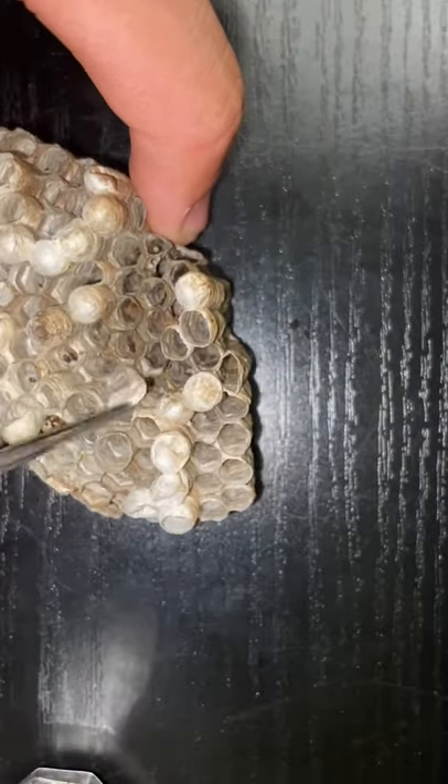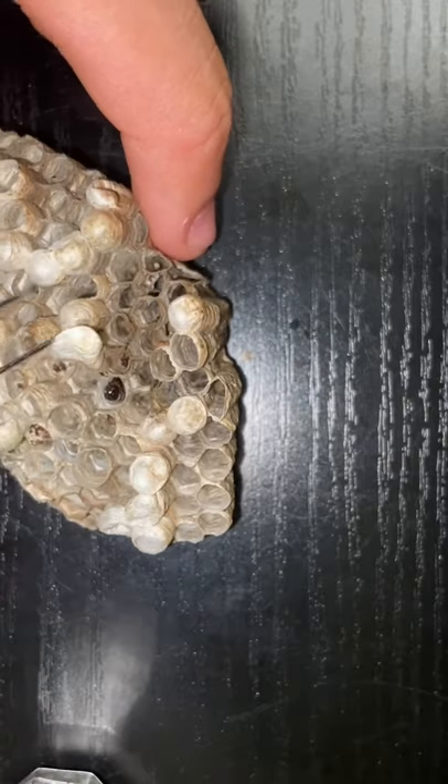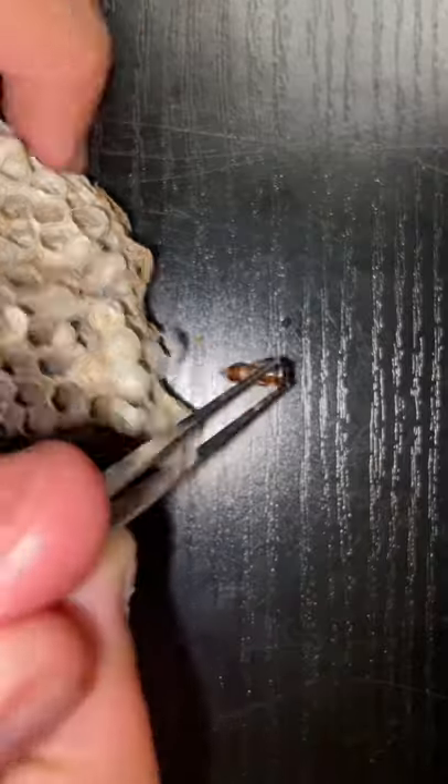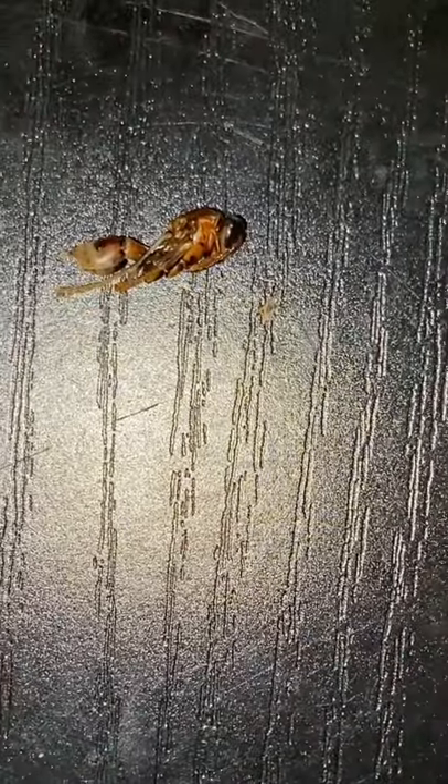Soon after I went to go open another white cap, but turns out there's also a larvae inside of this one as well. So I moved on to another one and finally we have our first wasp. It too is dead like the larvae, but we can still see that it's actually a wasp.